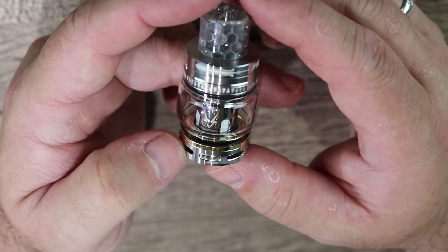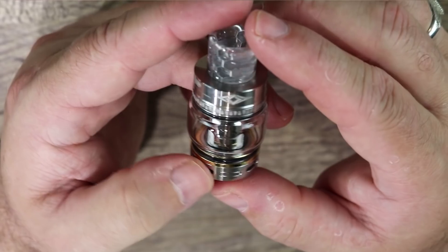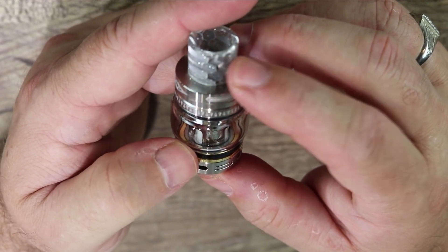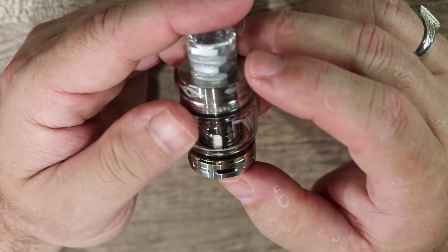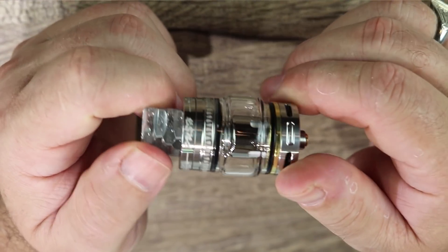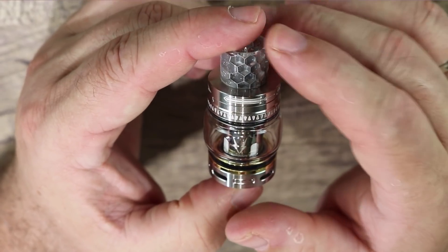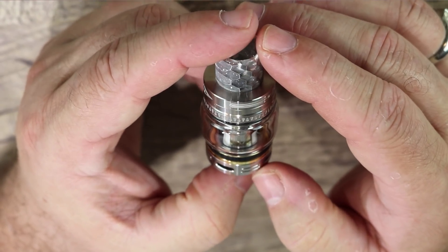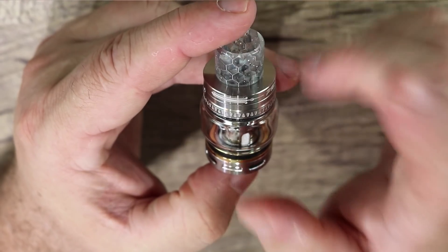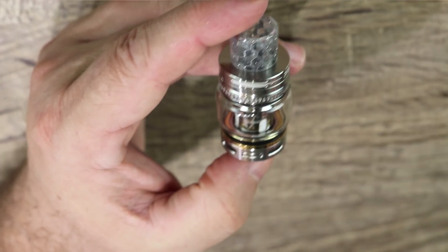Before we go back on top, a quick look at the stainless steel version — really nice looking tank, definitely digging it. I got the stainless steel, gold, and black. I'm rocking the black; the gold and stainless steel are what I'm giving away. Let's cut back on top for cons, pros — and don't forget to wait till the end for the giveaway.